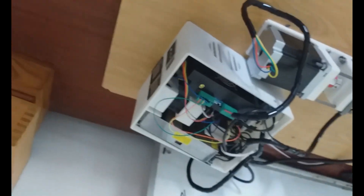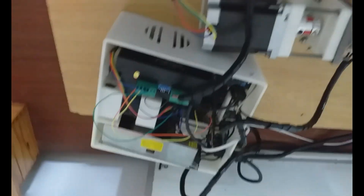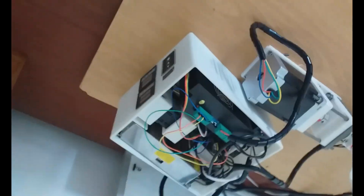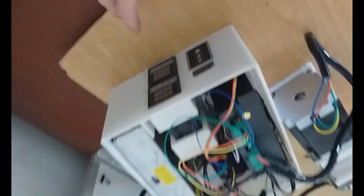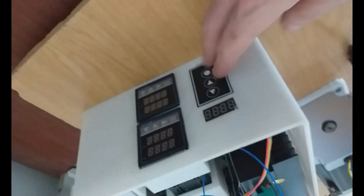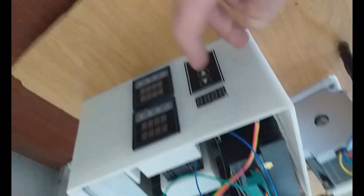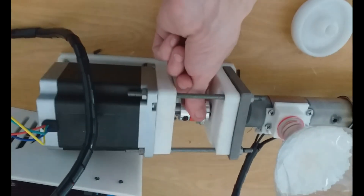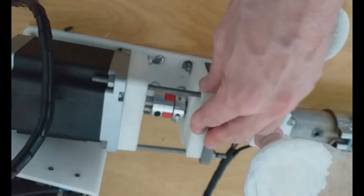I'll give you a quick overview of how this extruder works, or how an extruder should work, and the problems you'll probably encounter if you want to build something like this yourself. So first we've got the electronics - essentially two PID controllers to control the temperature, a speed controller to control the speed of the motor, and a display to show the speed. Then we've got a nice big motor connected to a coupler, and inside there is a big thrust bearing to handle the load.